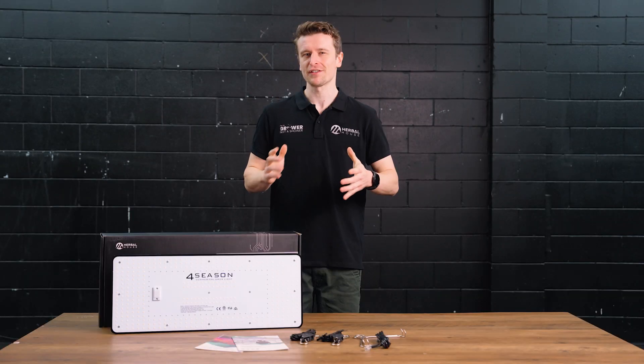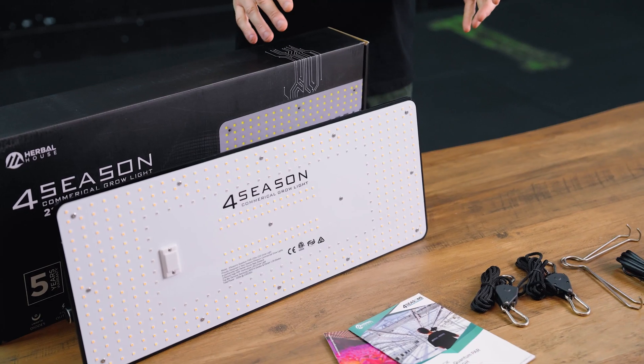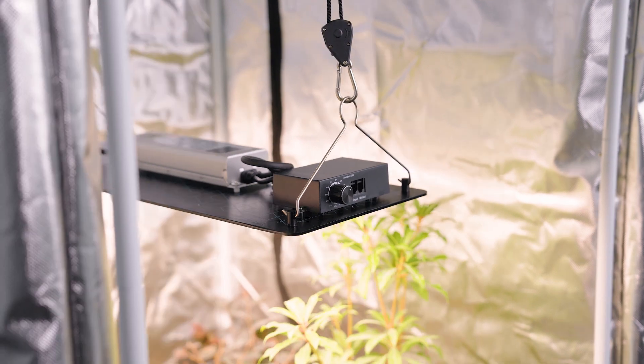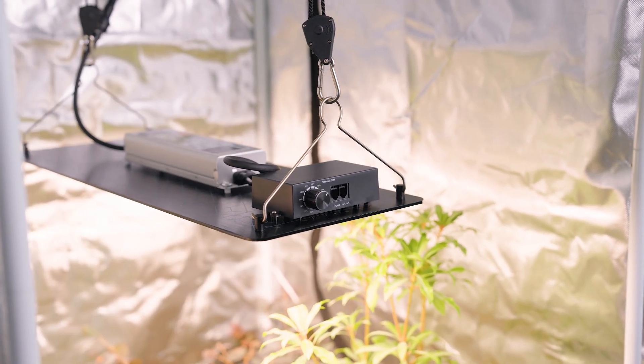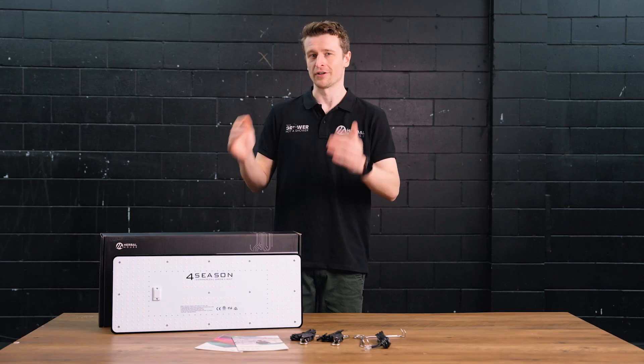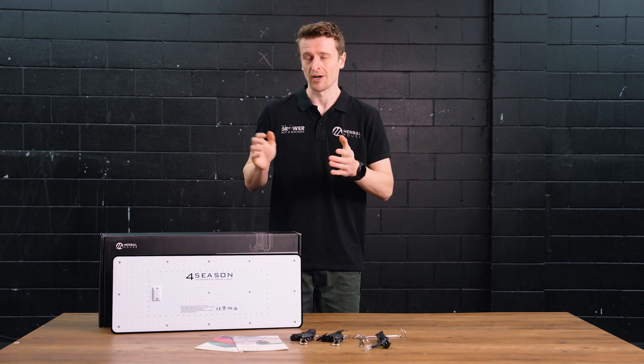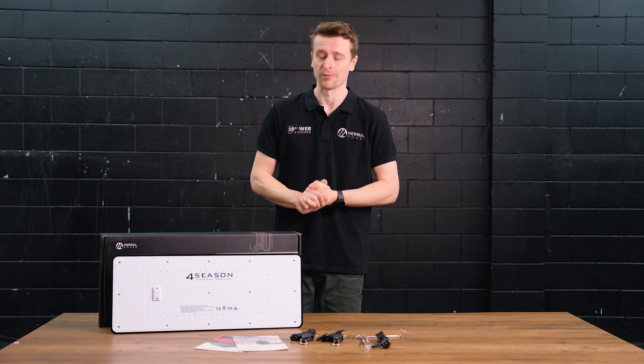Hey everyone, Matt here from Herbal House. In this video we are taking a closer look at the Quantum PAR 220 watt from Four Seasons. Why would you be in the market for a Quantum PAR 220 watt grow light? You're basically looking for something that's going to offer a little bit more grunt and a little bit more coverage over the smaller Quantum PAR 100 watt grow light.